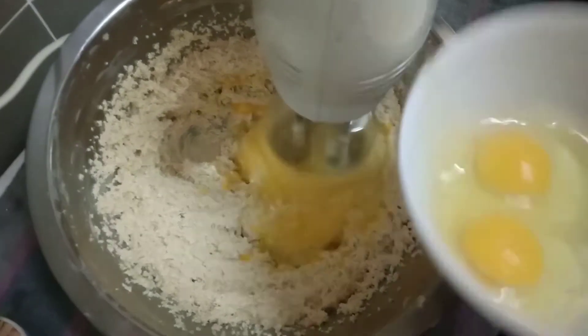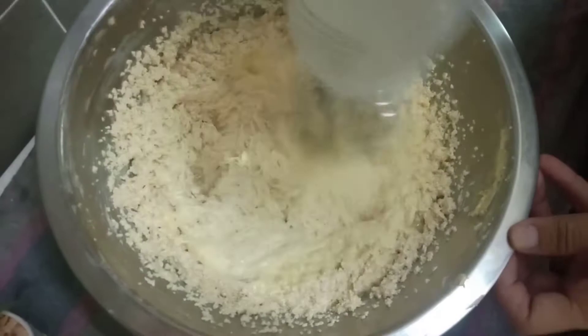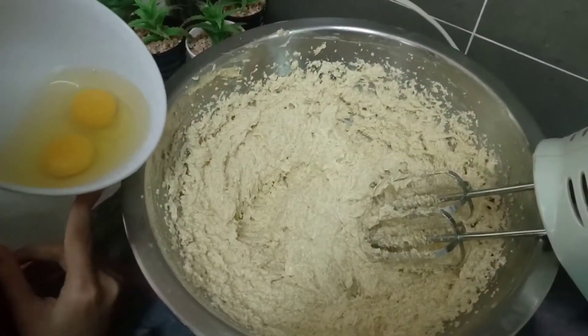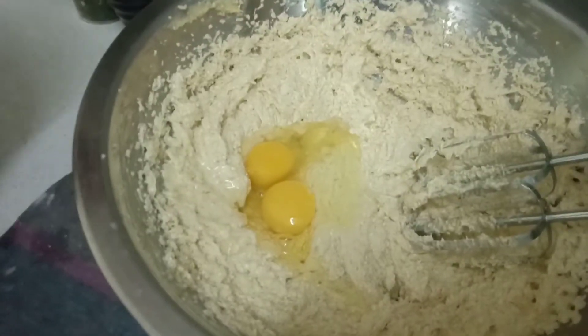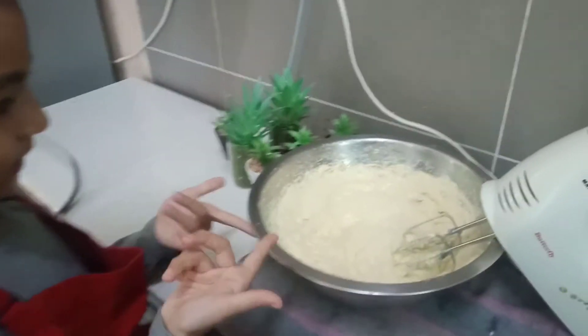We need to put the eggs in two at a time. Now we are going to put the others — egg. Oh, that looks so good. Put the whole thing in, even the yolk. Make sure you mix until it turns buttery yellow like this.